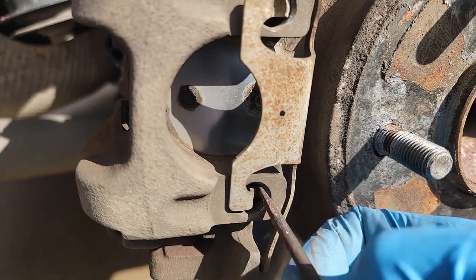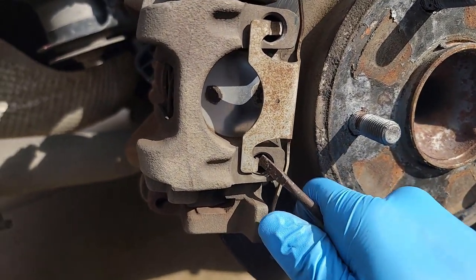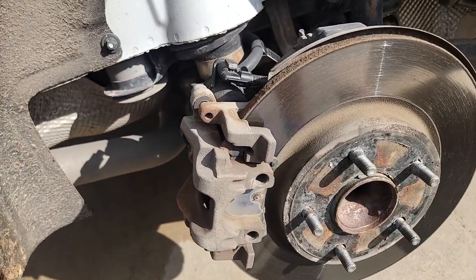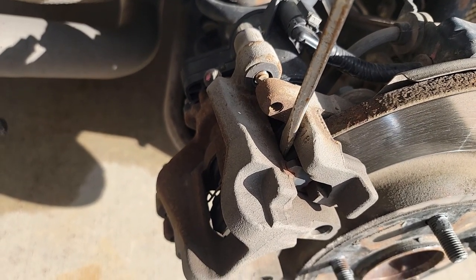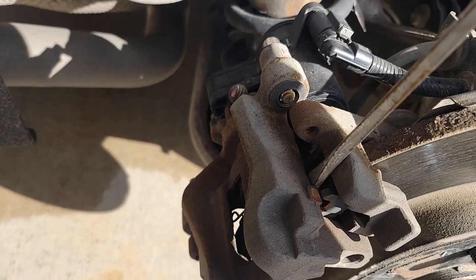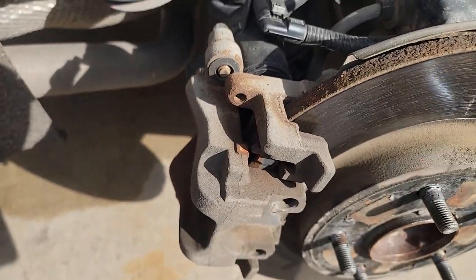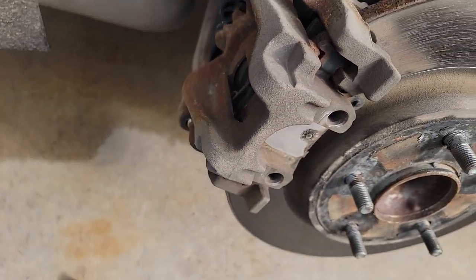If it's really stuck, you can use two hands — one screwdriver to push in and another to pry out. This one's not too terribly rusty so I'll just pry it out. Then take a screwdriver or pry bar and put it between the caliper and the outer diameter of the rotor, just kind of pry out to get things freed up. Keep in mind you're on a short leash because of the electric connection to the parking brake, so don't over-stress that harness.